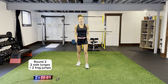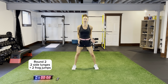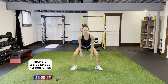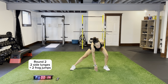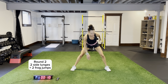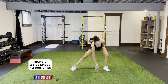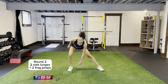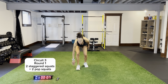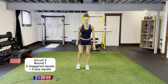One more round, then we're going to hit up circuit number three — some staggered squats coming up. Nice and low. Coming across for one, two. Toes out. Fingertips to the ground again. Remember, smooth transitions from one exercise to the other. Push those knees out. Two staggered squats coming up, two pop squats. In and out for two.